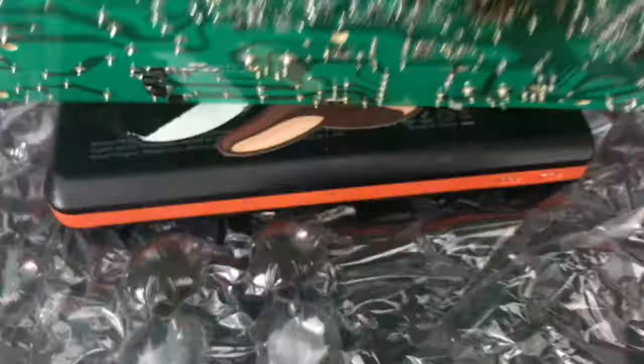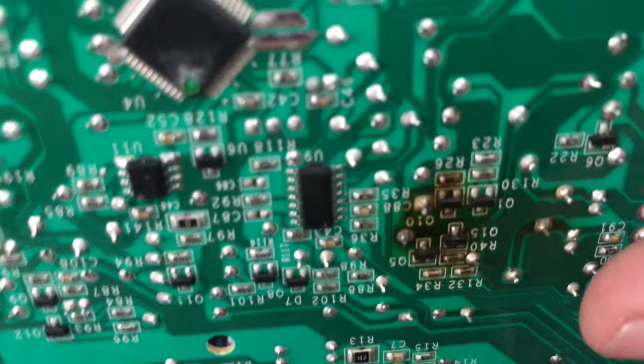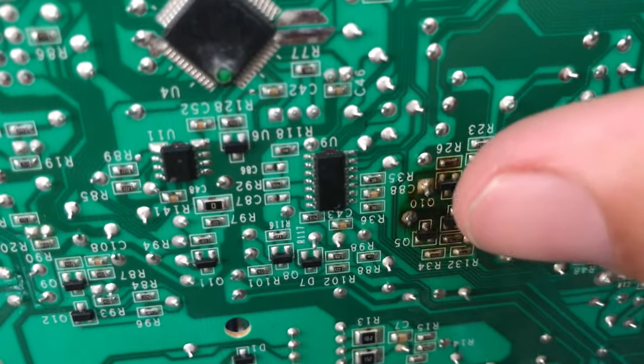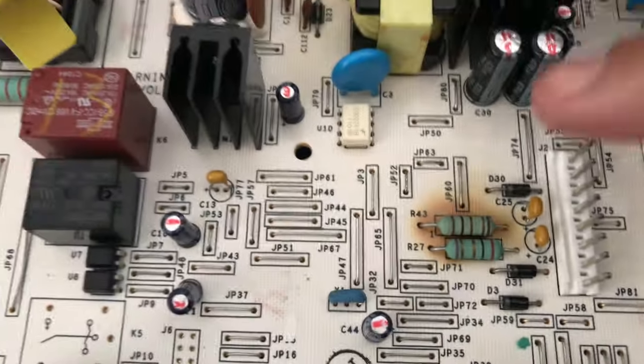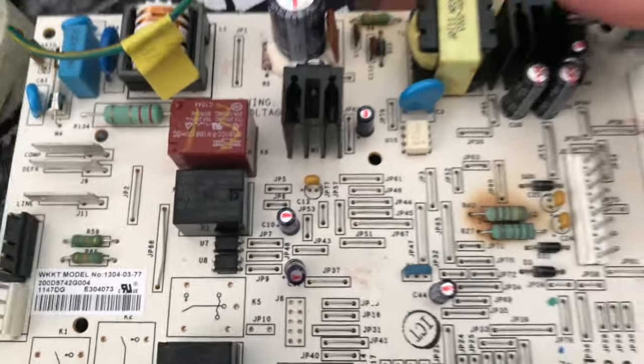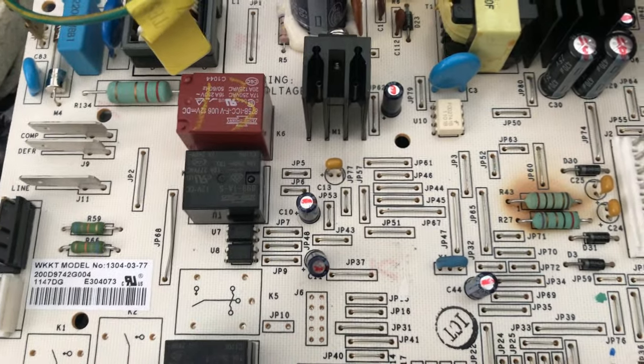You will need to know how to solder, because you have to go to the back, heat up that solder on the pins, and pop it out with a solder sucker, then install the new resistors. I wanted to keep this original board as a backup, so I ordered a replacement board, installed it, and it's all in and working.